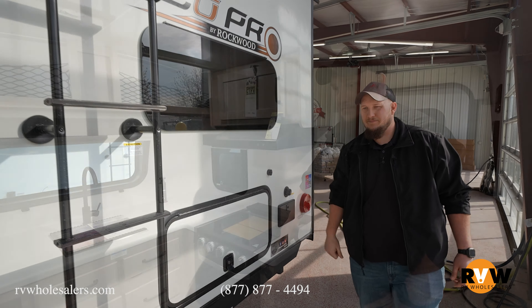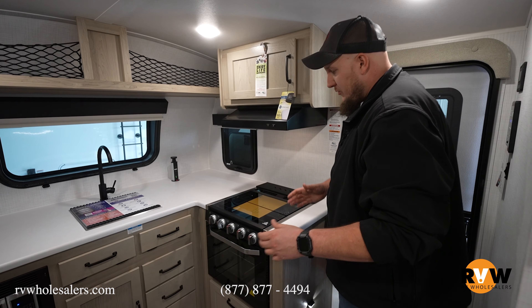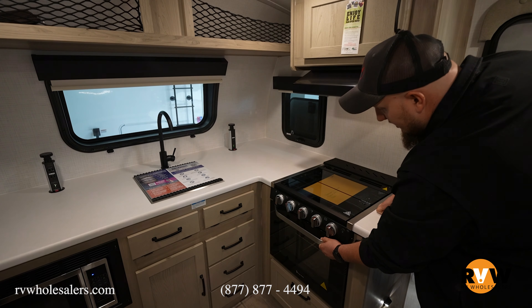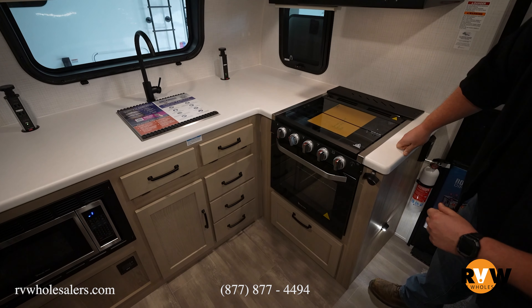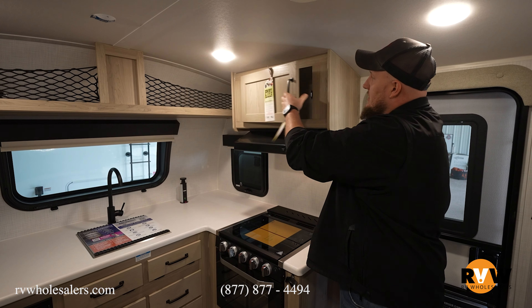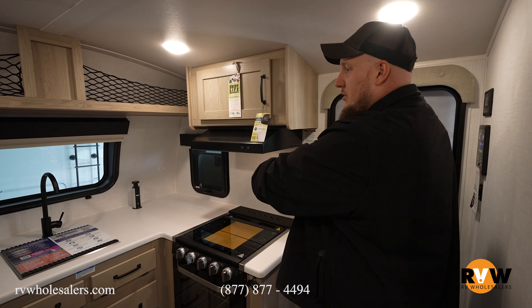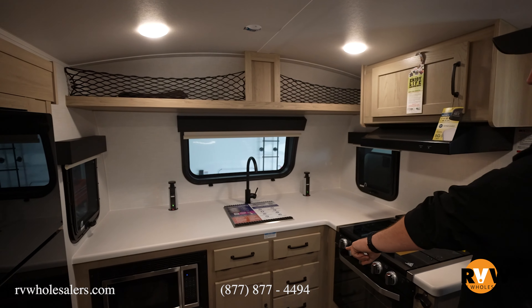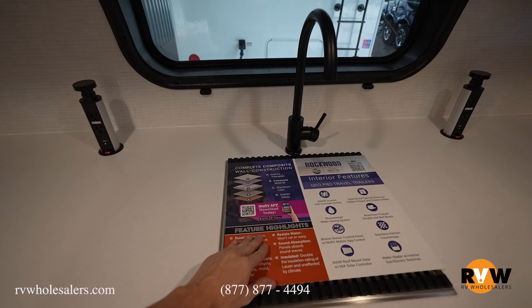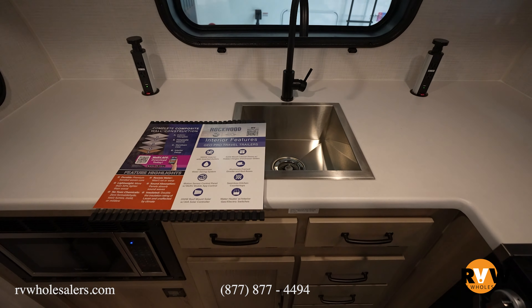Inside the 20 FKS, this is a front kitchen camper and we're moving from right to left. You have a three-burner cooktop with the oven directly beneath it. There's no microwave directly above because the compartment is small due to the arc of the top of the camper. Moving across, there's lots of storage on the camper, a nice single basin sink, and lots of outlets on each side.